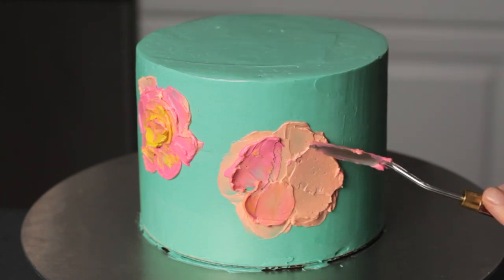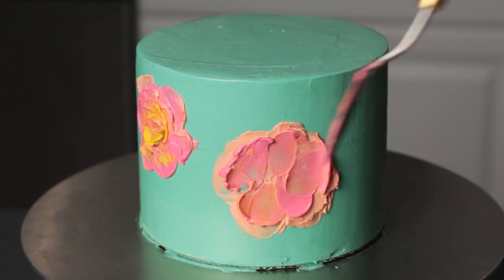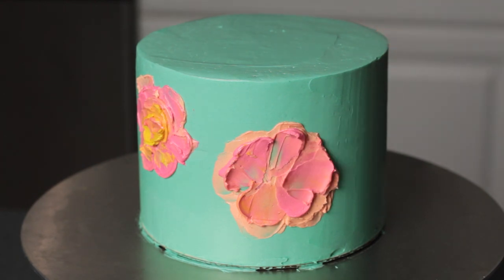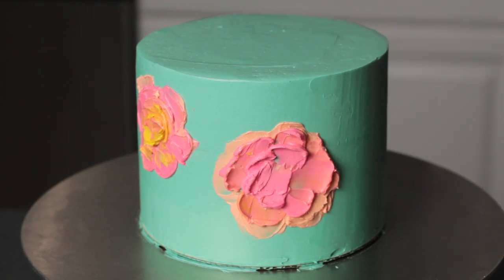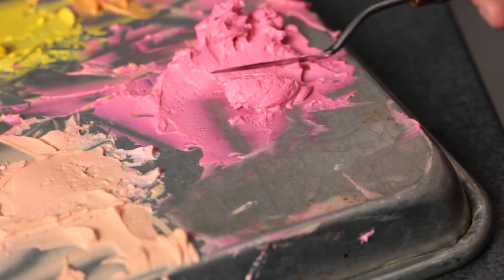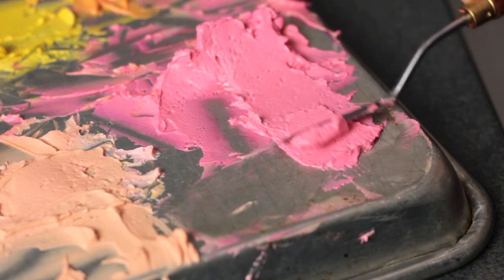Now that you have an idea of the basic flower structure, let's look more closely at using the palette knife. I just want to say I'm definitely not an expert in this — there are probably tons of other ways to use palette knives and I only actually have this one little palette knife that I got from my local craft store, but this is just how I've learned to use it. So first I like to smooth out a little patch of buttercream that's an even thickness.